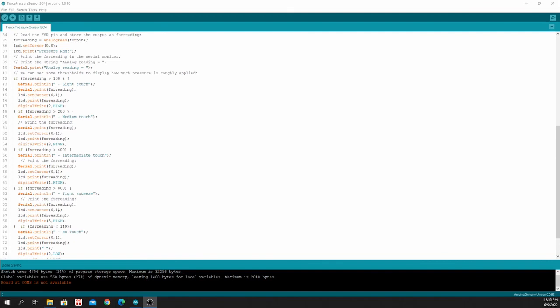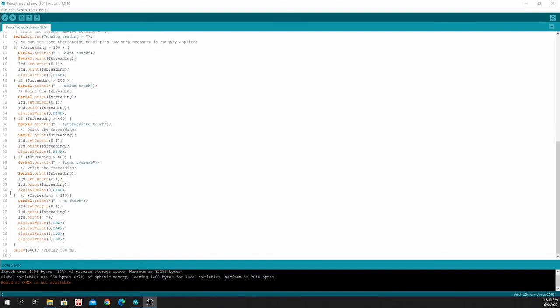For the value greater than 800, the same thing goes for the red LED. If the FSR reading is less than 149, we print on the serial monitor that it's not being touched, print the FSR reading on the LCD display, set all the LED pins to low, and wait half a second.